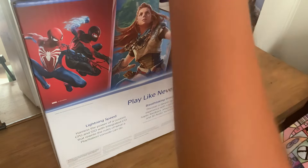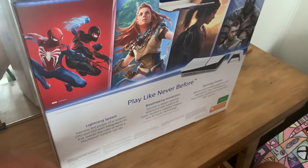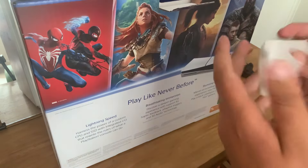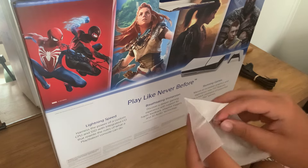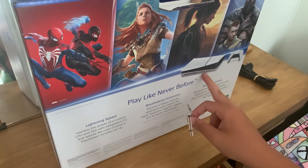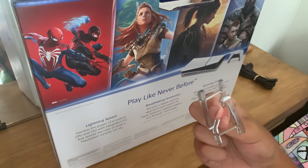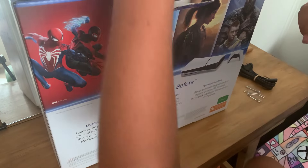Alright, first part out — we already got the power cord, because that's for the PS5. I forgot the PS5 Slim comes with these types of stands, which are for when you play the PS5 horizontally. You place these two on the end and it holds it up so it doesn't rock, which is actually interesting.